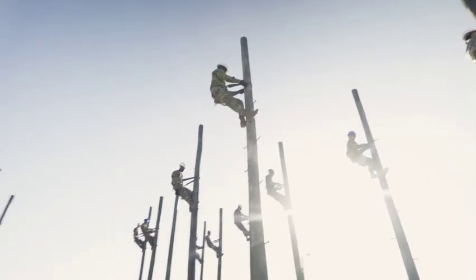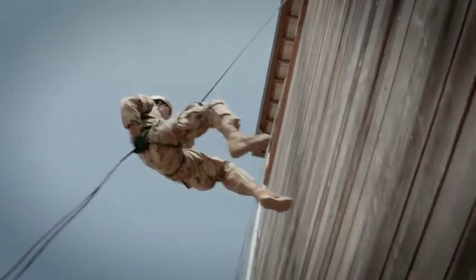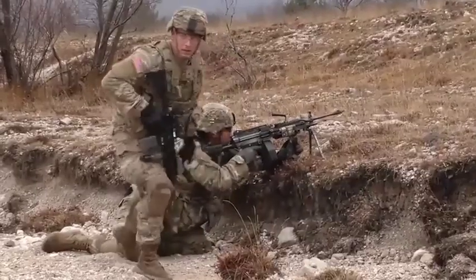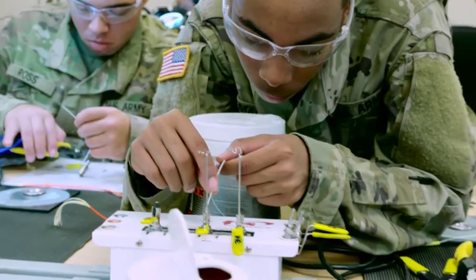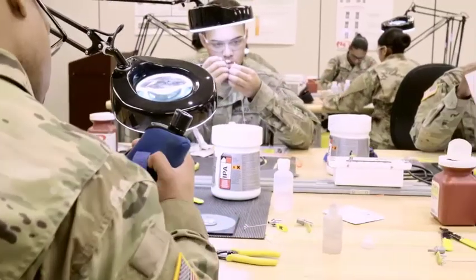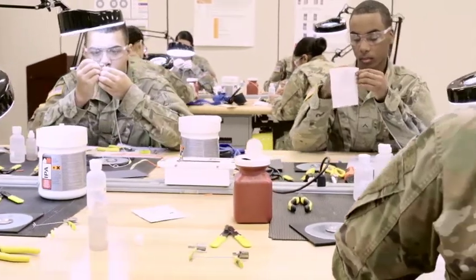After your initial entry training and advanced individual training at Fort Gordon, Georgia, you'll work supporting military operations around the world. You could also be eligible to attend the Advanced Communications Cable and Antenna System Maintainer School for additional in-depth training on the fundamentals in cable communication and antenna systems.